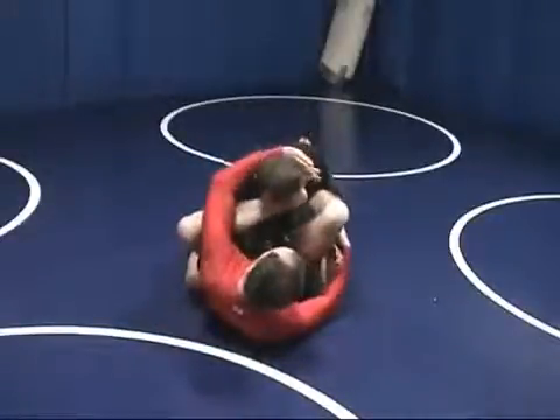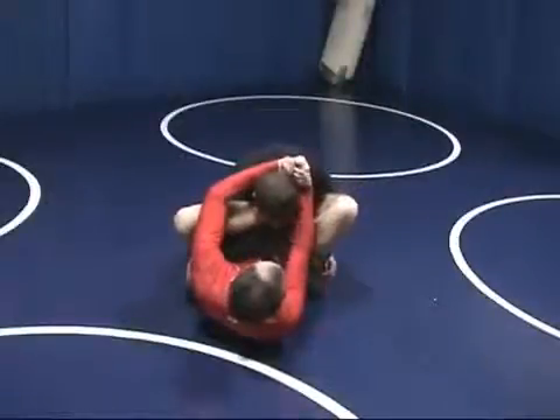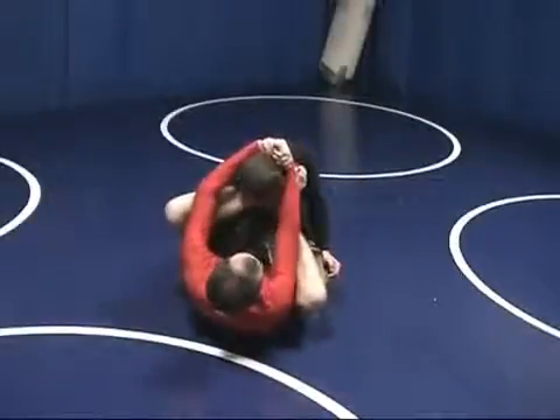I reach around. I'm grabbing my foot, but really the strength is going to come when I grab my hands together. I'm pushing the foot and pulling the head.